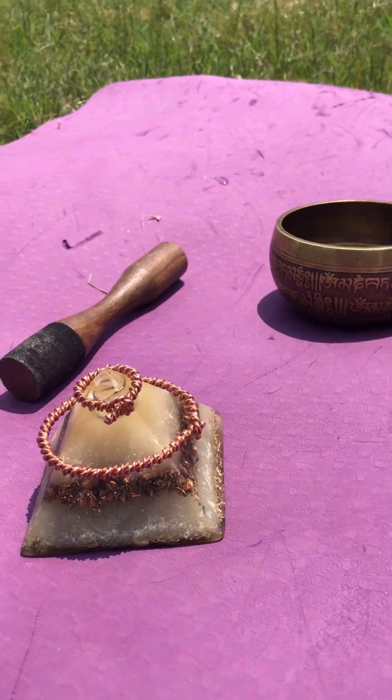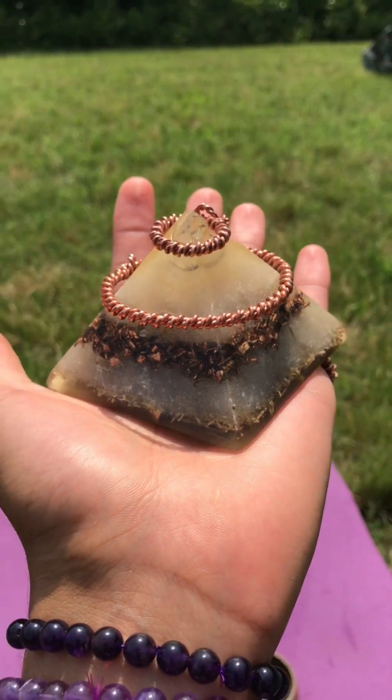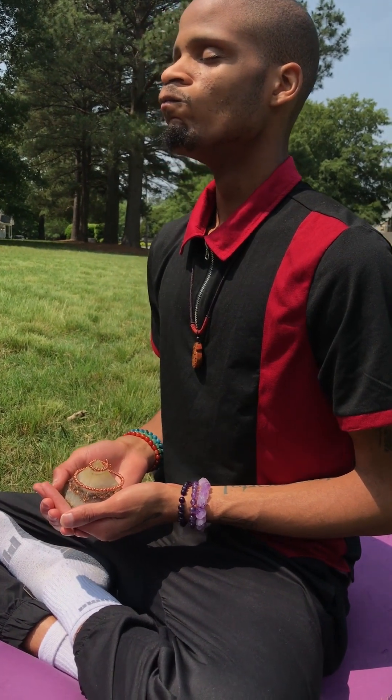One of these technologies has recently been rediscovered by a man named Slim Sperling. This technology is called tensor rings.